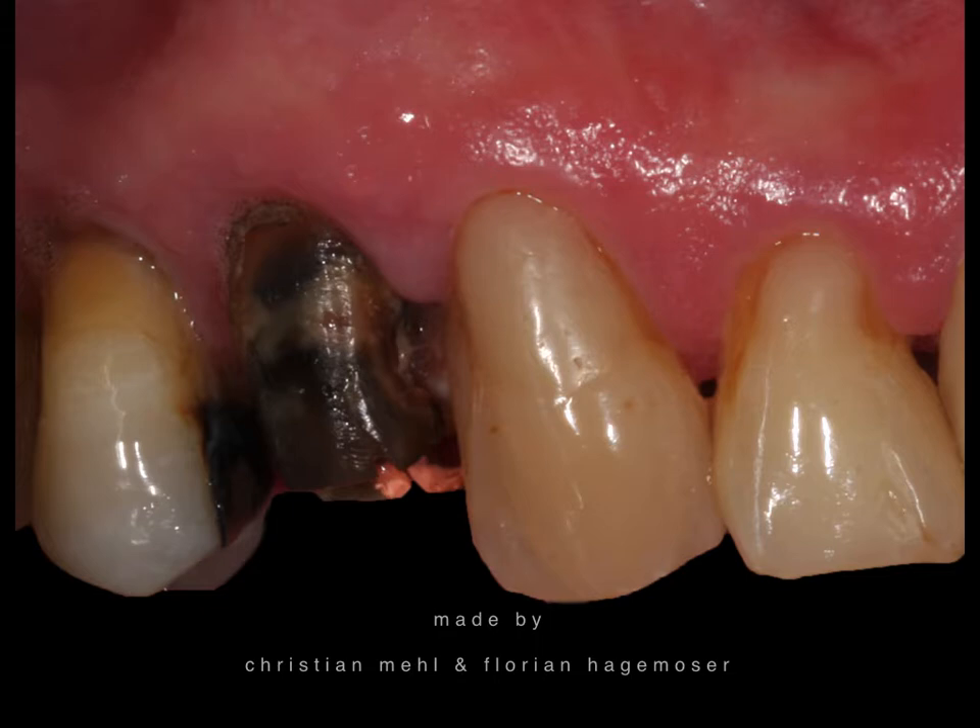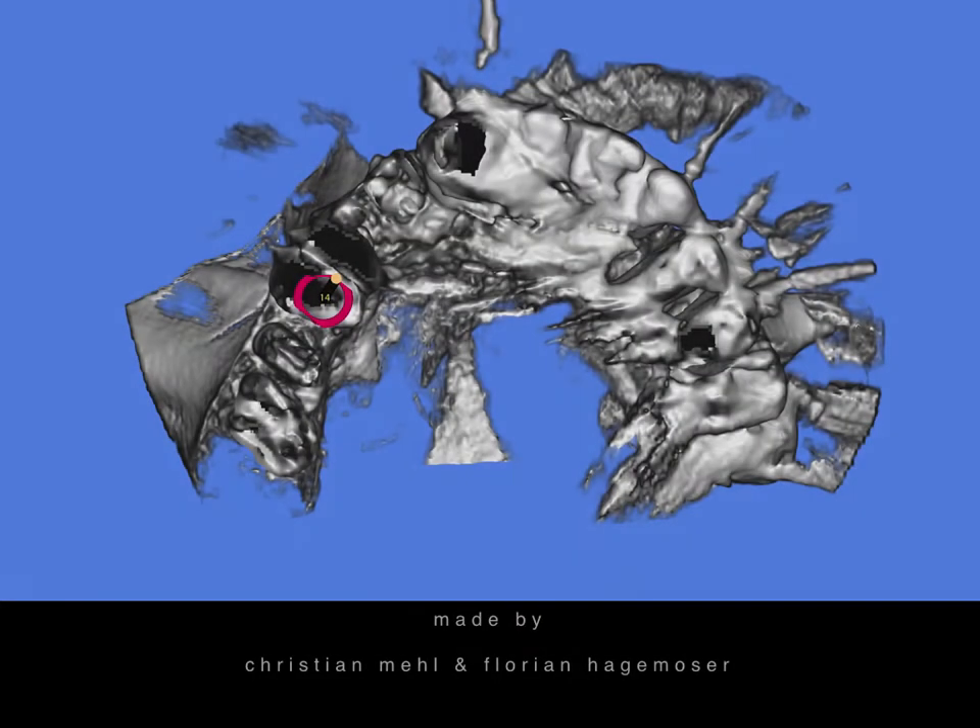We decided it would be best to take the tooth out and place an implant straight away. To reduce the discomfort and number of appointments for the patient as much as possible, we decided to place a guided implant and immediately restore it with a pre-manufactured temporary. That is the interesting part of this small presentation.